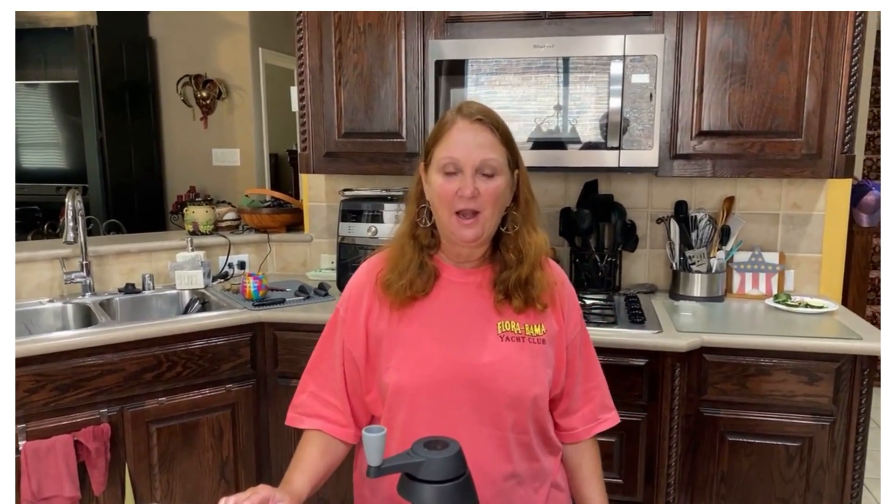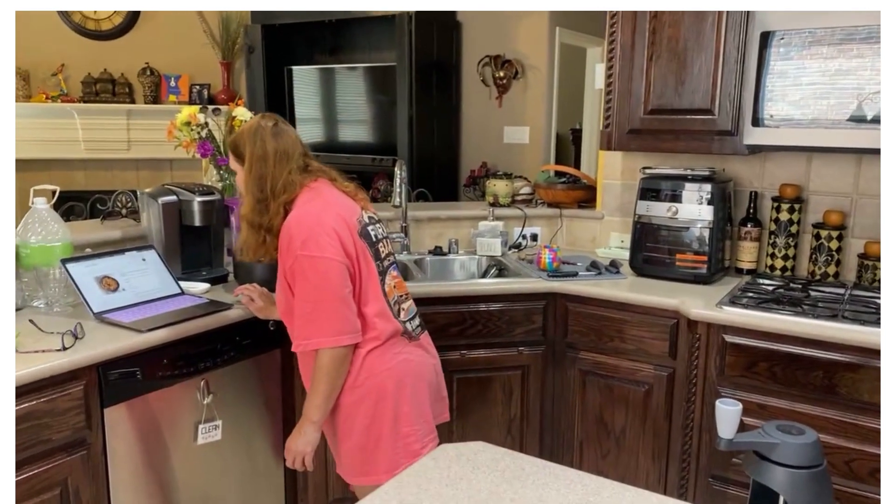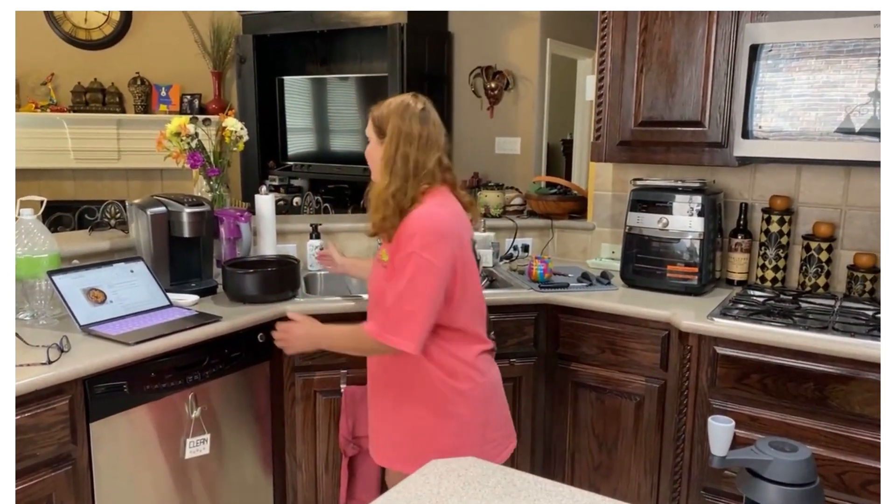Hi, Pampered Chef friends. This is Wendy, your Pampered Chef consultant, and I am making the meal that just posted recently. It is the one pot chicken parmesan and zucchini noodles.